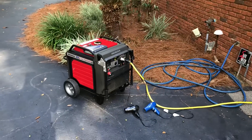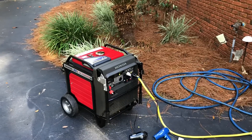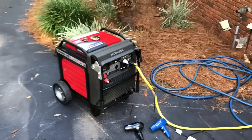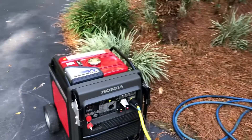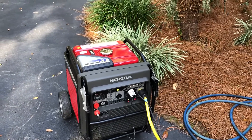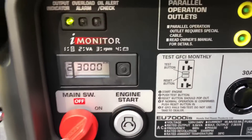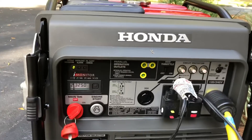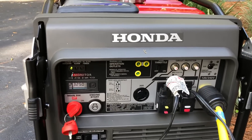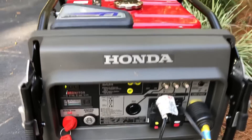Alright guys, today we are going to try to overload a Honda 7000 IS generator. I have absolutely everything in my house running right now. It's got 3,000 watts load on it right now. I'm going to go in and turn my oven on, and that should bring us up to a good 5,000 watts, and then I'll go ahead and add more load.